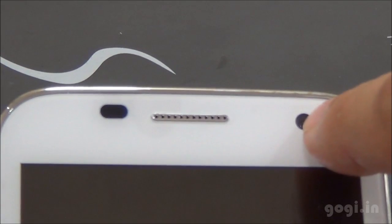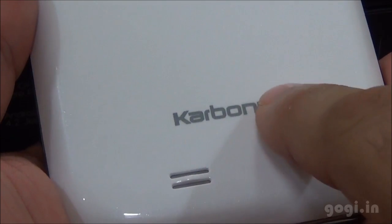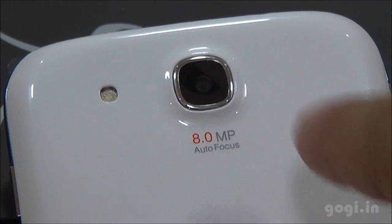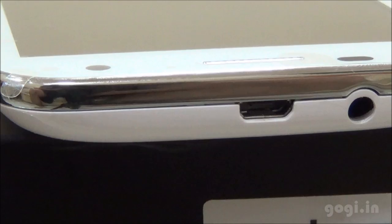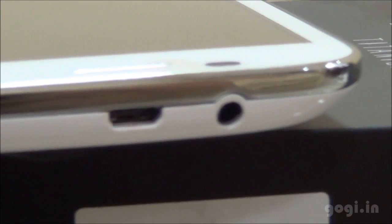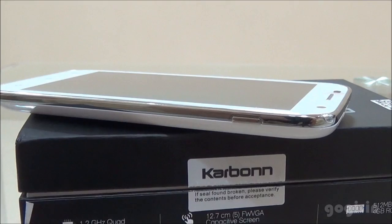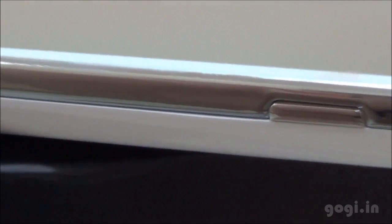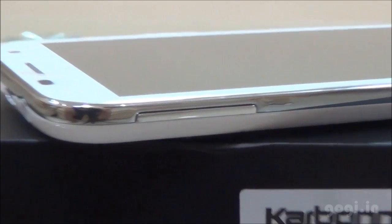On the front, the in-call speaker and the 2MP front camera. On the rear, the speaker out, the Carbon logo, and the 8MP autofocus camera with LED flash. On the top side, there is the micro USB port and next to it the 3.5mm audio jack. On the right side you will find the power/lock button, and on the left side the volume rockers.